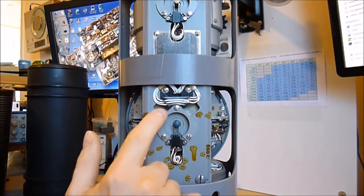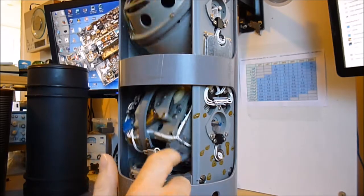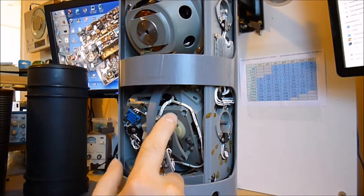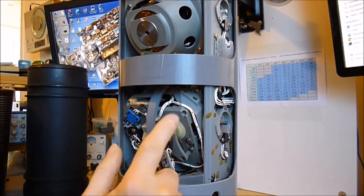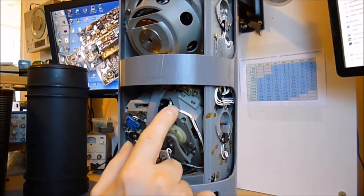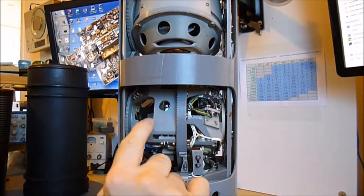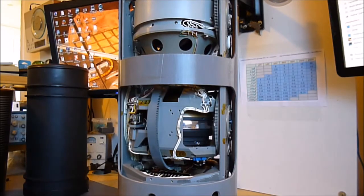Rotary contacts here, rotary contacts here, lots of wiring everywhere, lots of gear motors. I just discovered there is one more little motor here moving something. It is just a piece of beauty, guys.